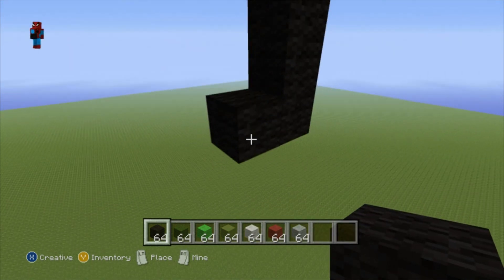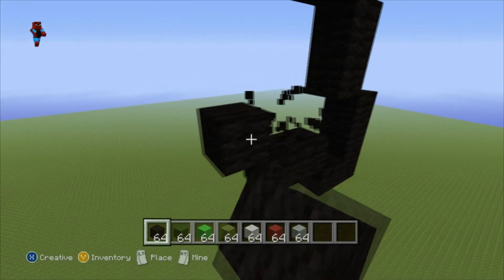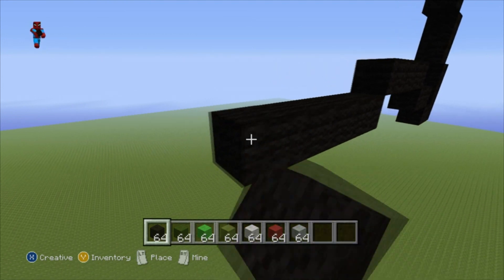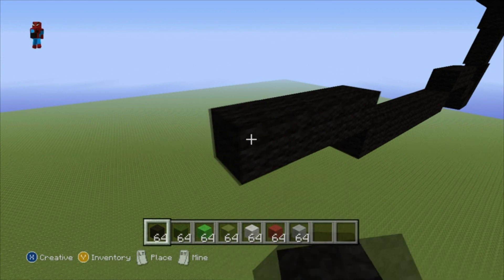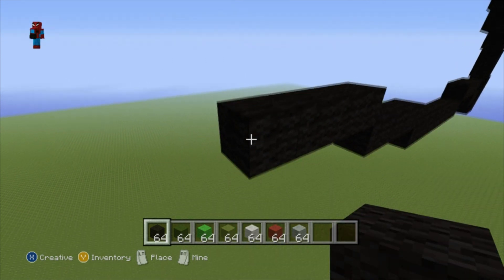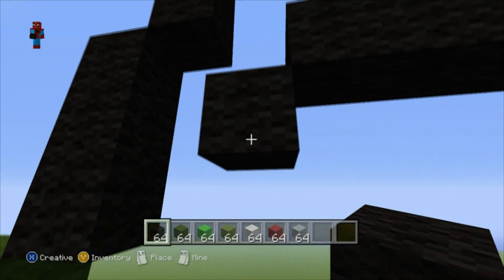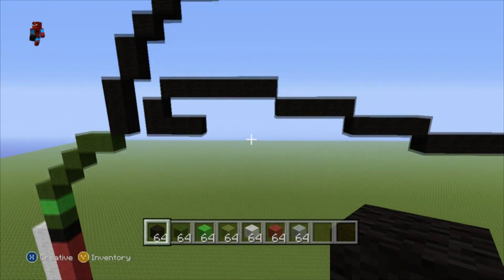Then go left by one. Then do another up-left diagonal and go left by three. Then do a bottom-left diagonal and go left by seven. Then do an up-left diagonal and go left by three. Then do another up-left diagonal and go left by five. You then want to do a bottom-left diagonal and go down by one. Then go to the right by two. This is the big giant leaf that sits on top of Chikorita's head.